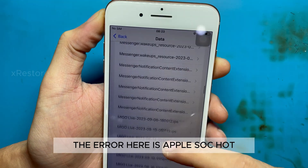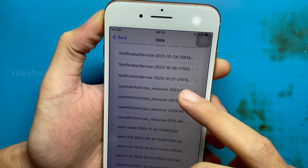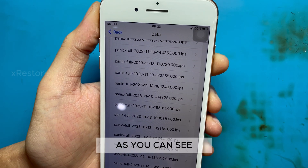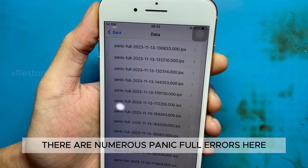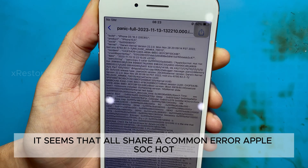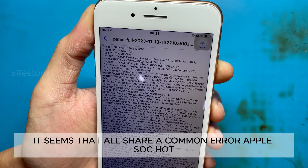Specifically, the error here is Apple SoC Hot. First, we need to go to the settings to check. As you can see, there are numerous panic full errors here. It seems that all share a common error: Apple SoC Hot.